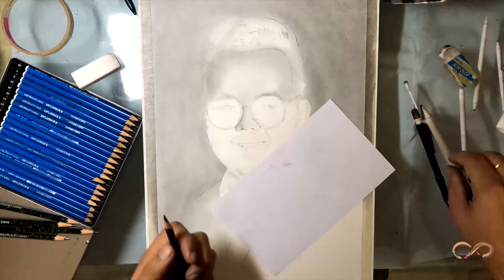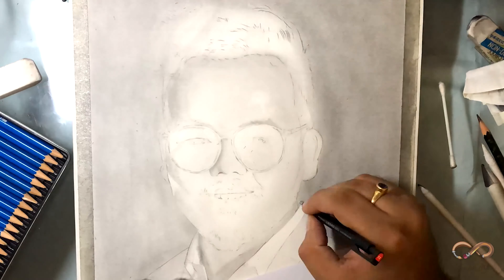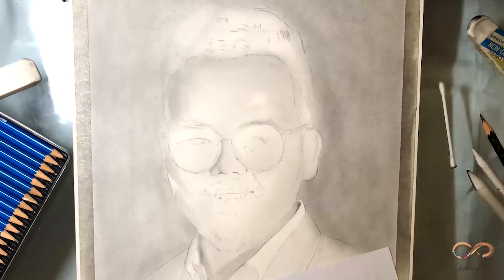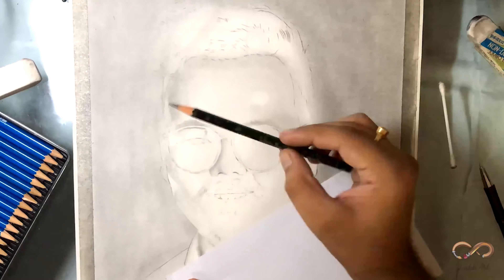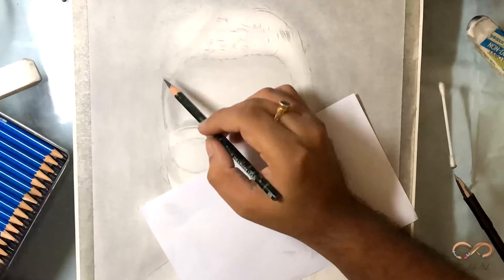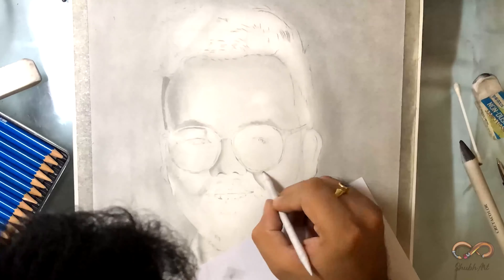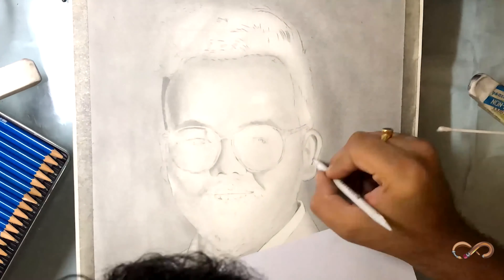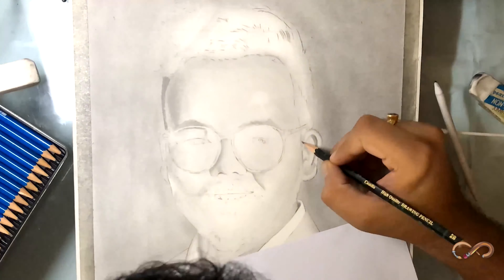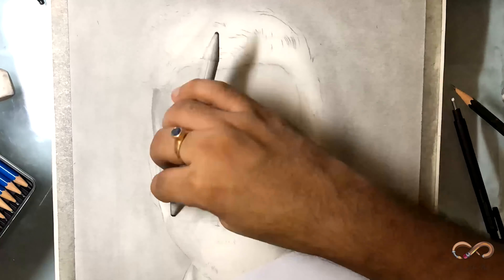I have already shaded forehead and nose. Thoda aur gravity dene ke liye hume apne shade ko aur deep karna hoga. My personal favorite is the blending stump. Before I had this stump, mein apni finger se spread kar deta tha, eventually cotton liya ya phir cotton bud se kaar deta tha.